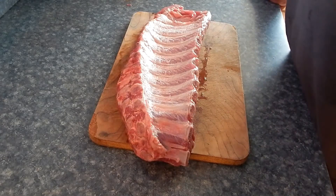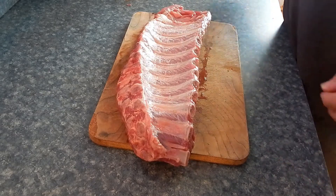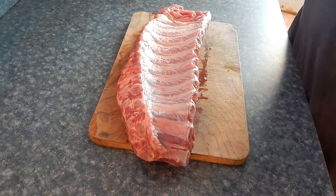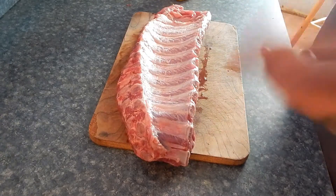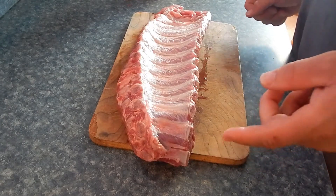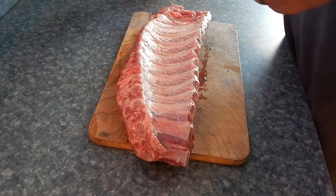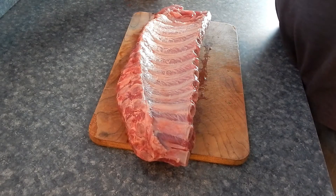For our first rack of baby back ribs — and like I said we're gonna do both of them exactly the same — I've got this rack of baby back ribs that I bought at the local meat market in Decatur. We're gonna do them the normal way. I've already peeled the membrane off. I've showed you guys how to do that often enough. Go back and watch one of my earlier videos on how to do ribs if you need to see how to pull that membrane off. It's actually really simple and easy.